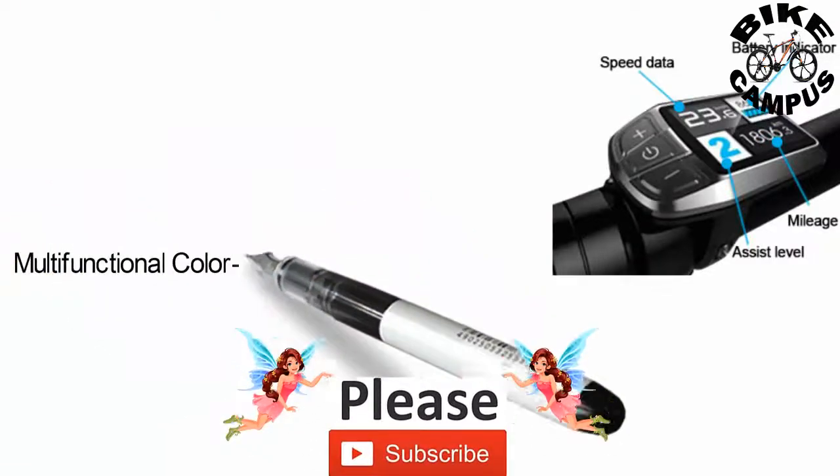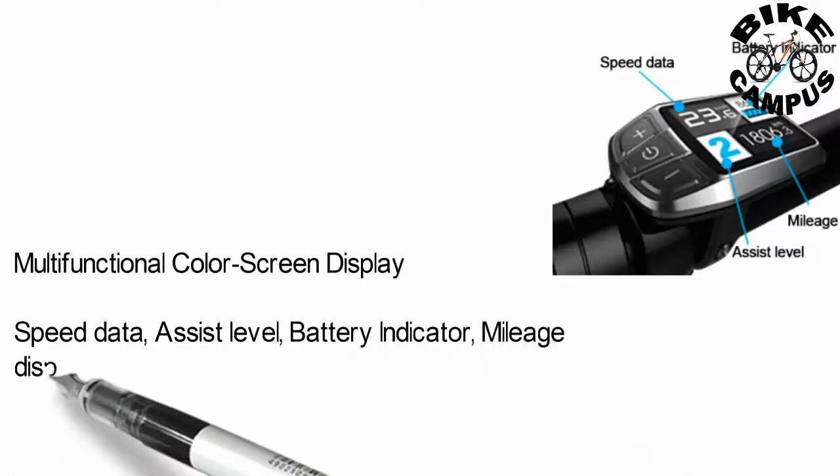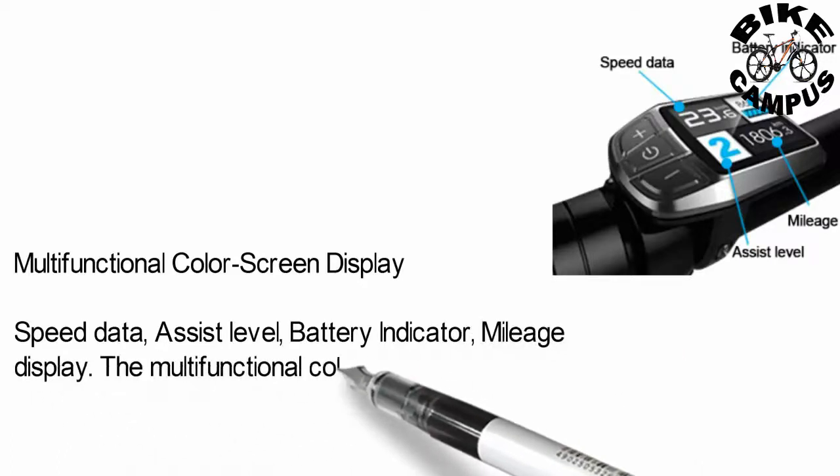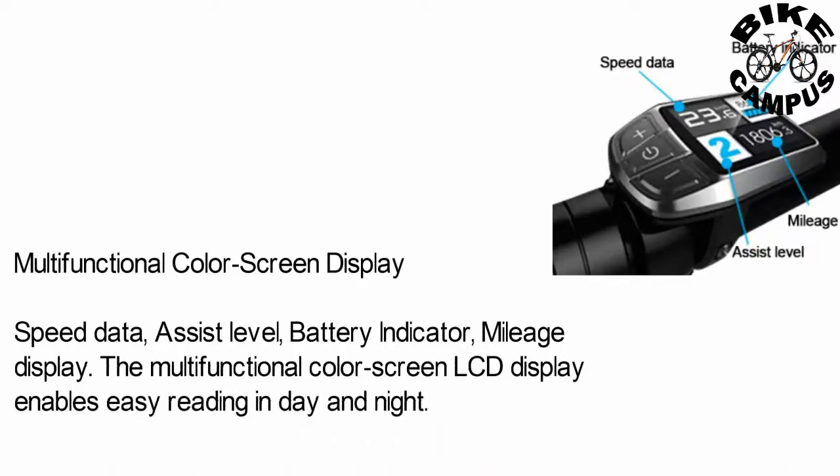Display: a multi-functional color screen LCD display showing speed data, assist level, battery indicator, and mileage. The multi-functional color screen LCD display enables easy reading in both day and night.